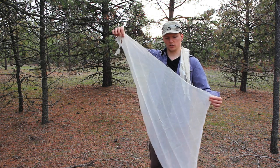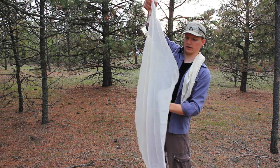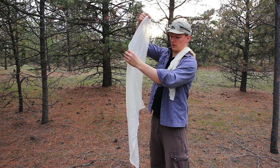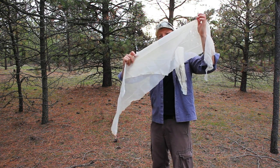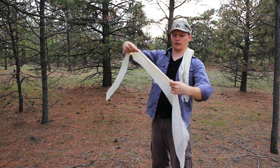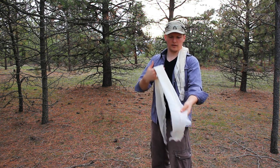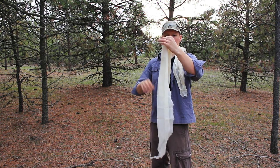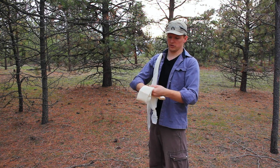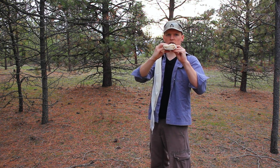If you ever need to fold a triangular bandage back into a cravat configuration, always start by folding it in half so that the tip of the triangle drops down to the base. Then fold it in half again, and again. You never actually roll it up — you just fold it in half all the way. That way it comes back together to a cravat really quickly. You can also fold it back into a trauma pad by just holding it folded — there you have a nice big trauma pad.